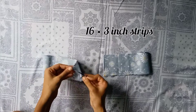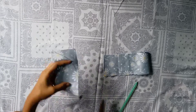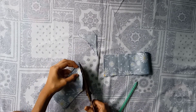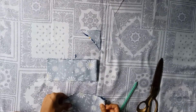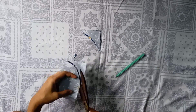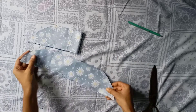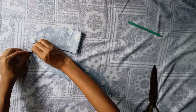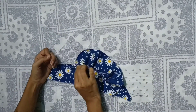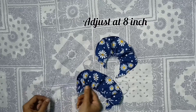For making the sleeves, take two pieces of fabric of 16 by 3 inch and draw a curve as shown. Then fold the curved side and stitch it. Similarly give a running stitch on the other side, making frills by pulling the thread, and adjust the length to 8 inch.